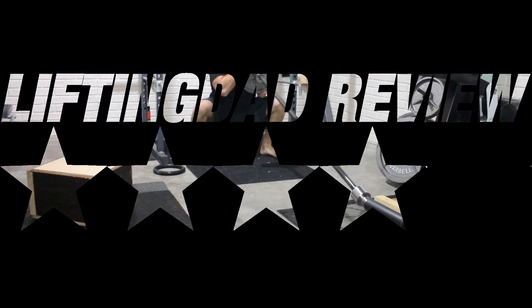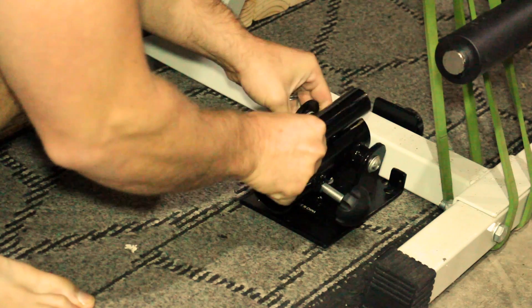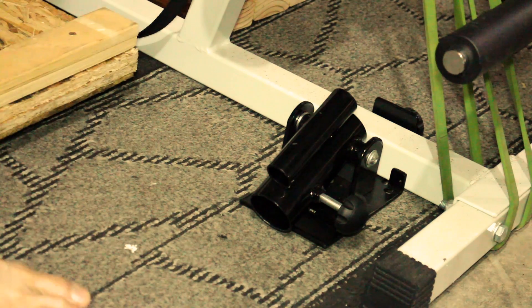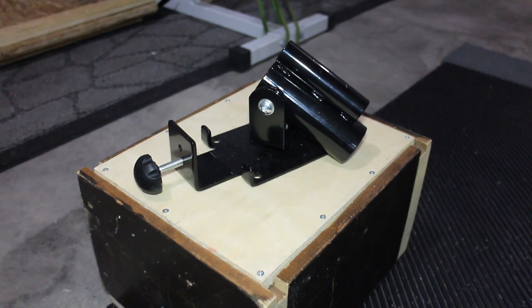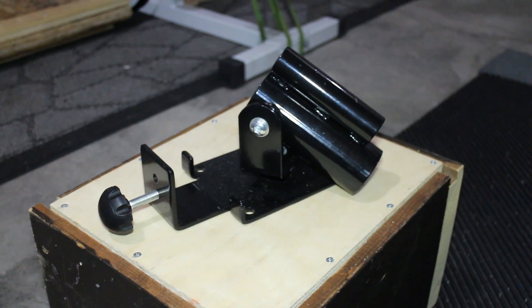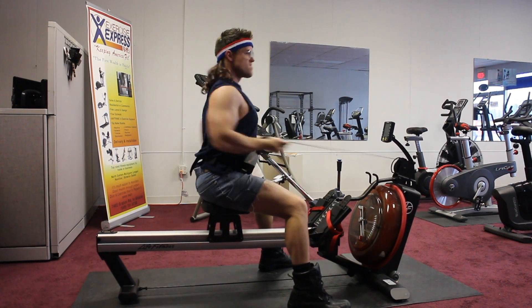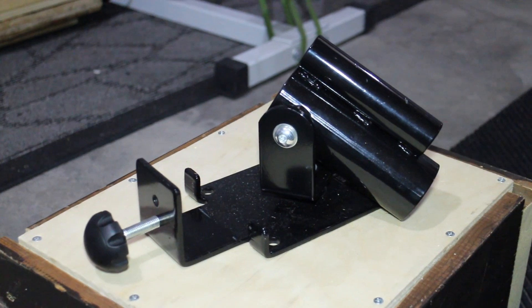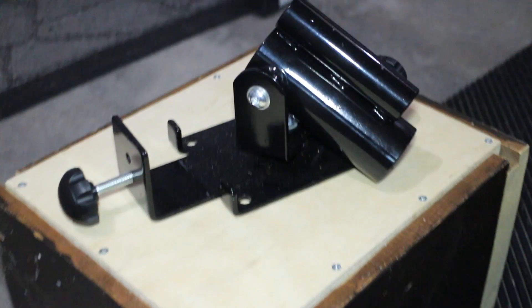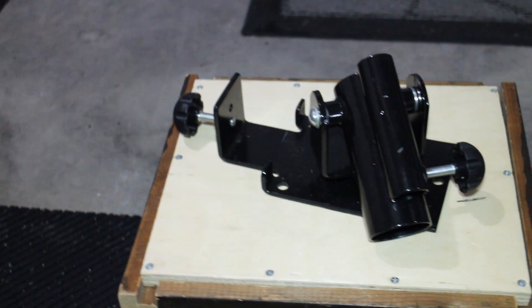I would rate this as a four out of five, just because of the swivel being somewhat loose. Five stars would be a bit much, especially since people tend to be a bit more intense and rough on their equipment. I understand this is my equipment, so I try to take care of it and not, as some people would say, go ham in the gym.